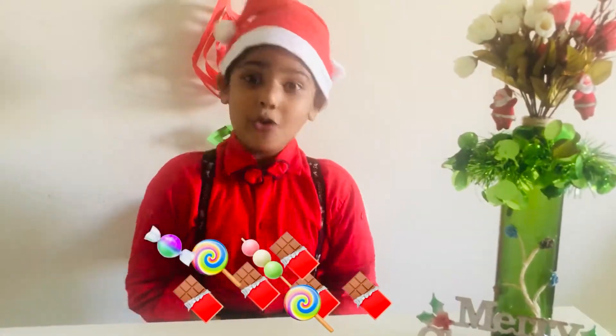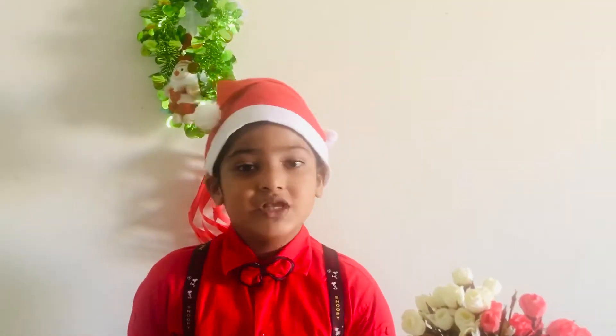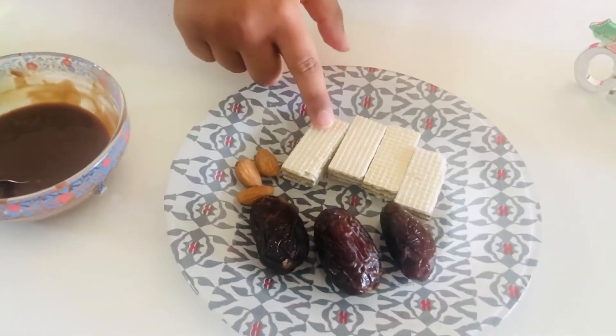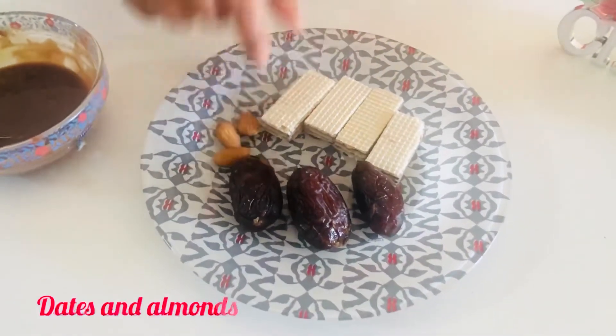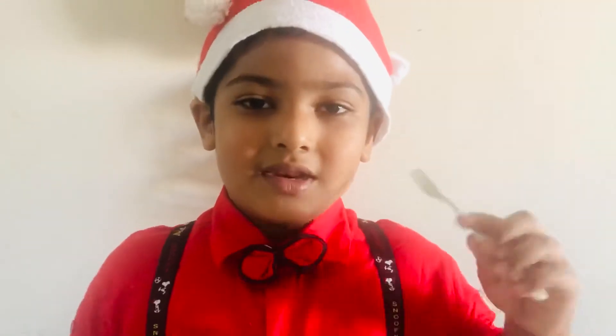My favourite! So today we are going to make chocolate. For the chocolate I am going to show you today, we need melted chocolate, wafer, and dates with almond. For this procedure, we need these two forks.